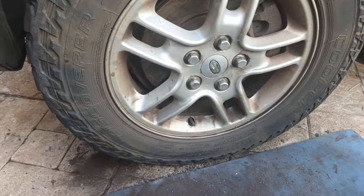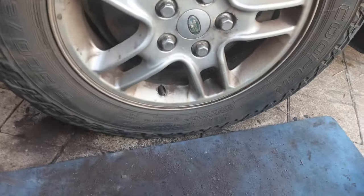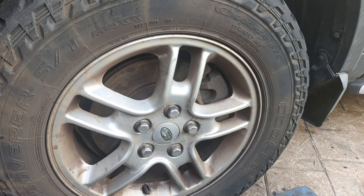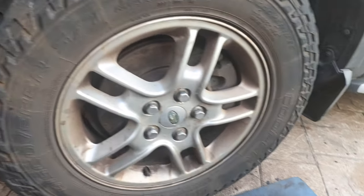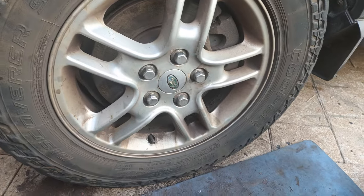There we go - wheel's back on, everything's back to the way it should be. What I need to do now is get the vehicle out and reverse it back in so I can replace the two rear brake calipers. Then fingers crossed, everything will be done.